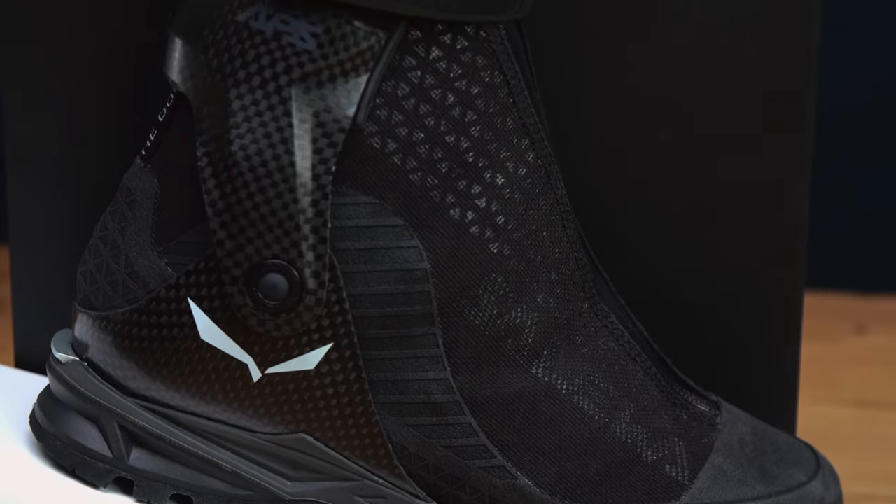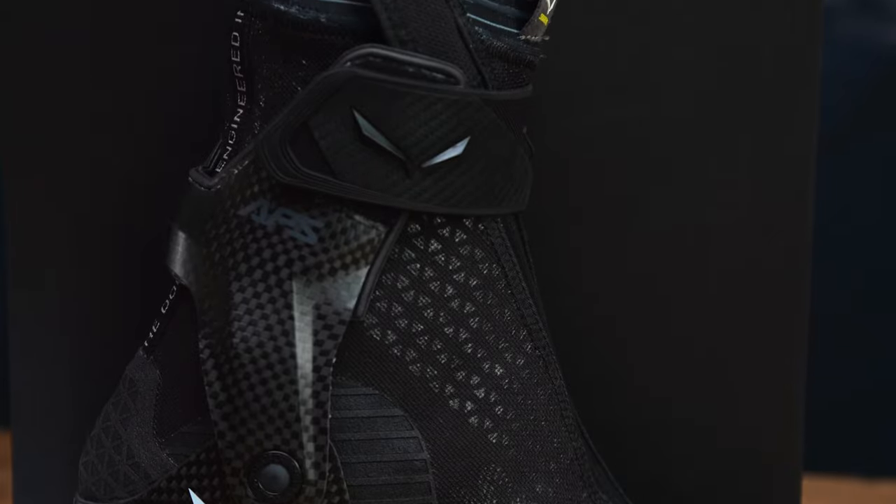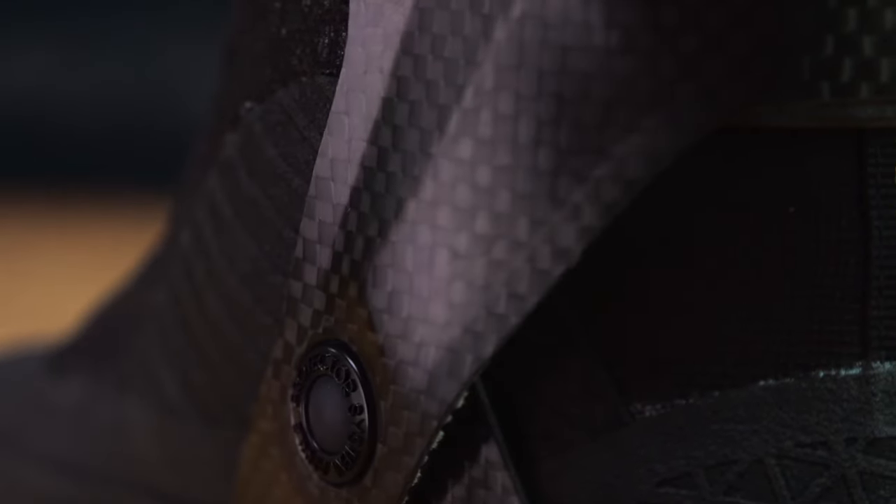But what makes this boot so special? Firstly, it weighs just slightly more than 700 grams, making it the lightest boot of its category.